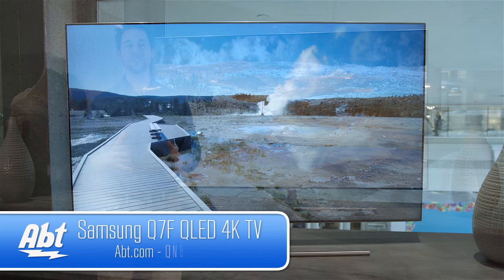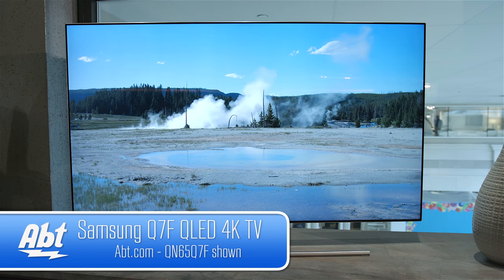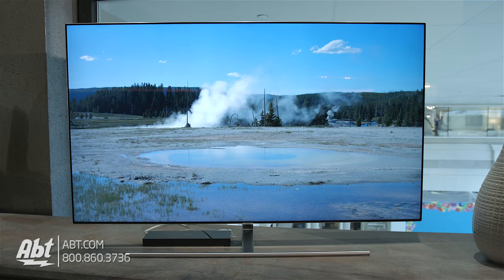Hi, I'm Karl with APT and this is the Samsung QN65Q7F, one of their brand new QLED TVs for 2017. So far they're on a roll — this is another great set from Samsung, and in this video we'll talk about why.